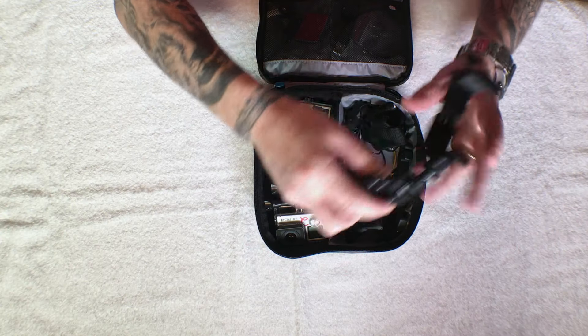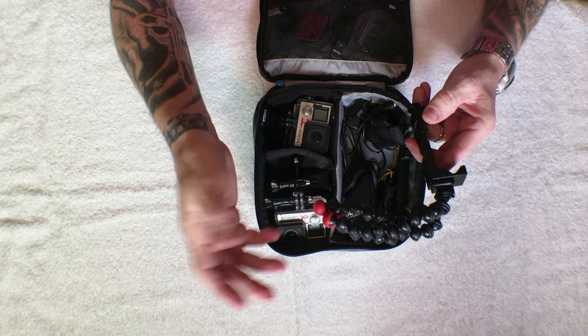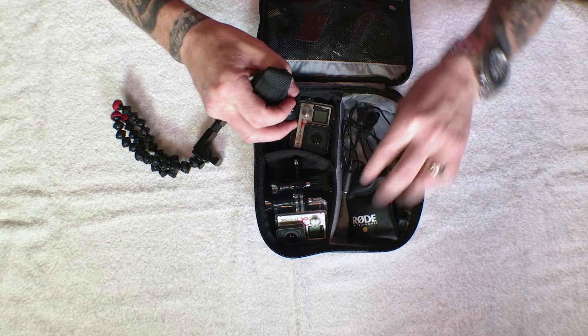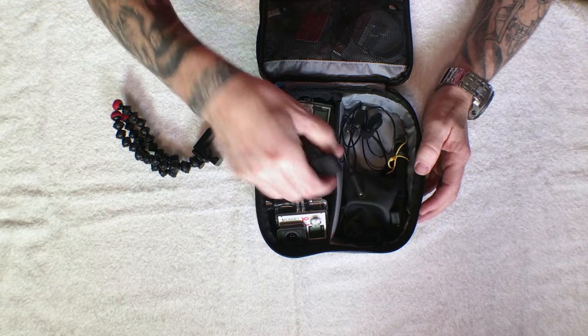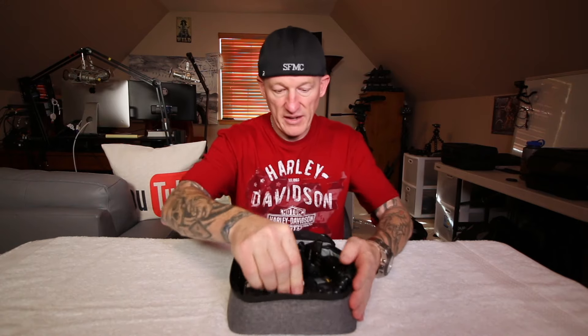Over here I just threw gear in here. It depends what I'm doing, what gear I carry, but just a GorillaPod and an iPhone holder for iPhone stuff. You can see I've got a remote down here, microphones — I've got a couple different microphones, another iPhone mount, a cloth, and a microphone conversion. Multiple different items down in there and had no problem fitting all that in there.